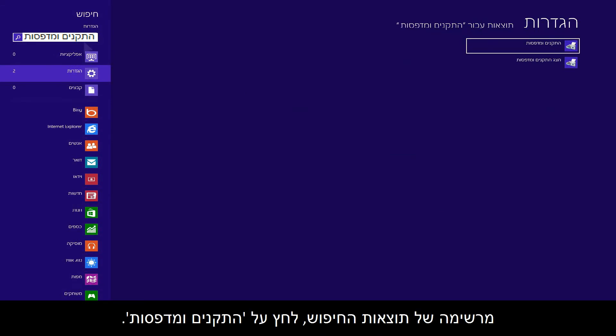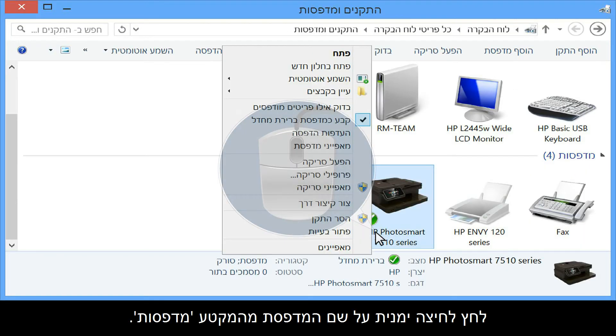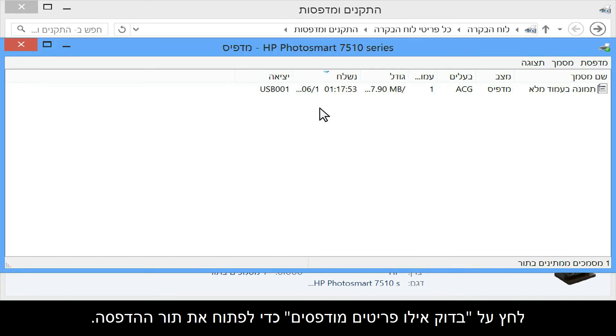From the search results list, click Devices and Printers. Right-click the name of your printer from the Printers section. Click on See what's printing to open the print queue.